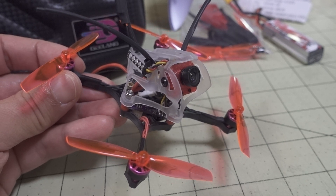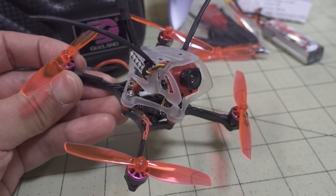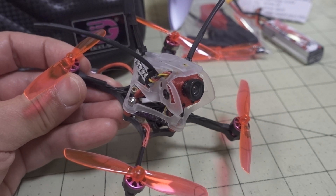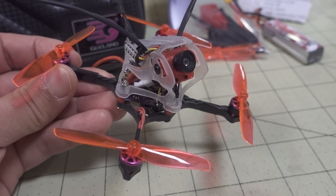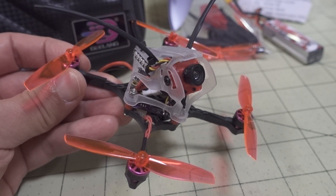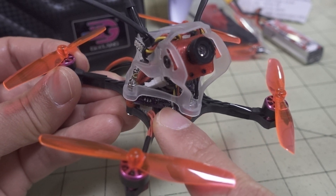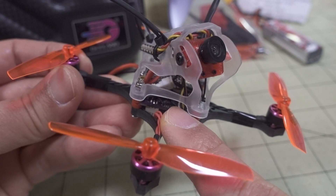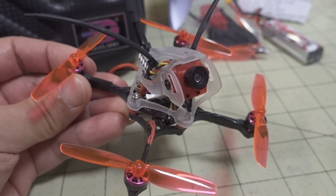In this video we're checking out the G-Lang Wasp V2. This is kind of a weird one — a 65mm toothpick with some pretty small motors and a very minimalistic power setup. It uses a whoop all-in-one flight controller and only has 5 amp ESCs, so very, very low in terms of the power setup here.